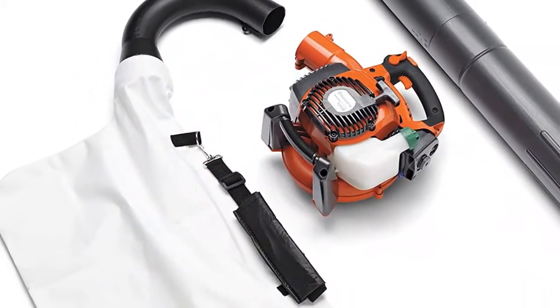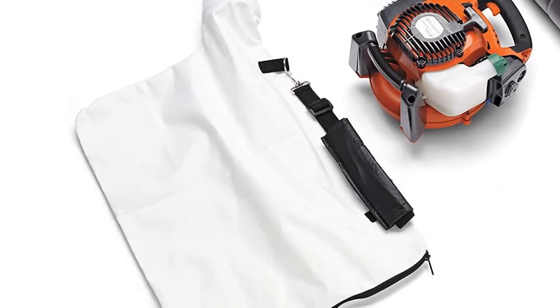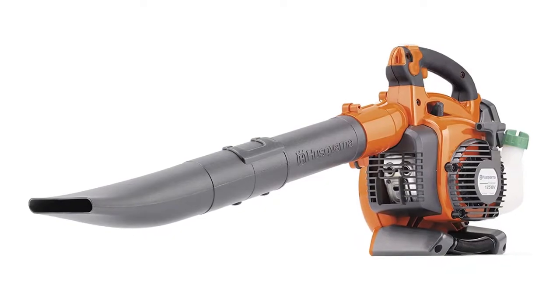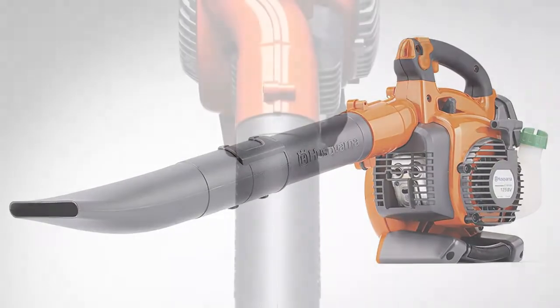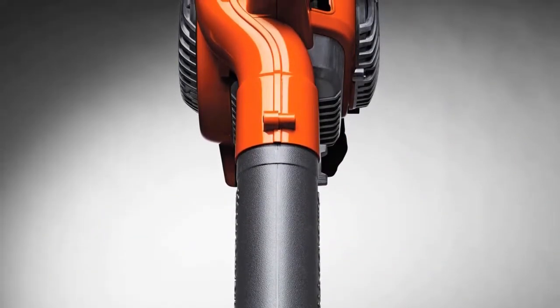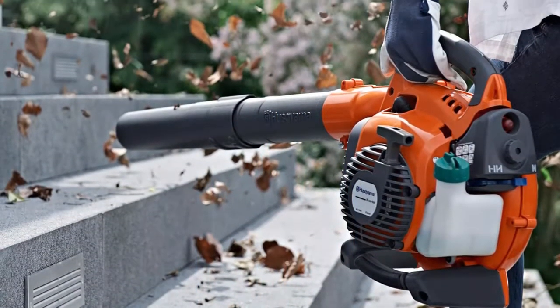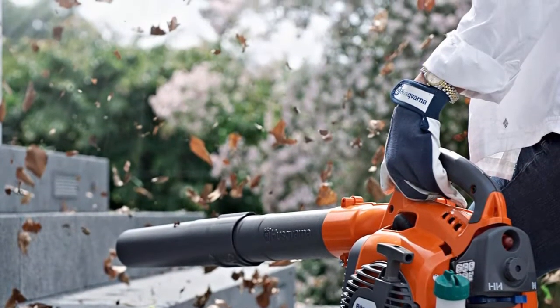The mulching knives aggressively shredded twigs as well as leaves without a problem. The only issue we experienced was the slightly awkward feel of the curved tube that feeds the bag with shredded leaves. Though the unit weighs in at 9.6 pounds, a shoulder strap helps support the vacuum to reduce arm fatigue. The Husqvarna also features anti-vibration technology to reduce hand stress.